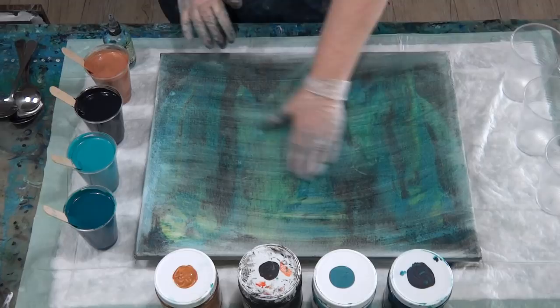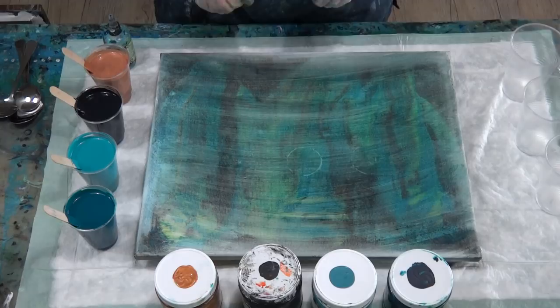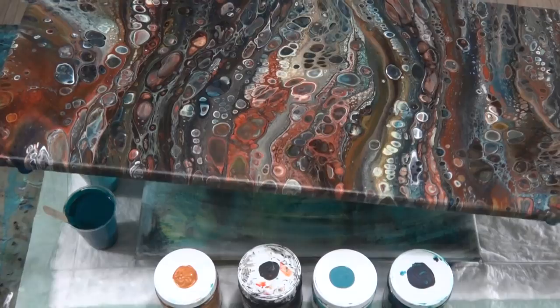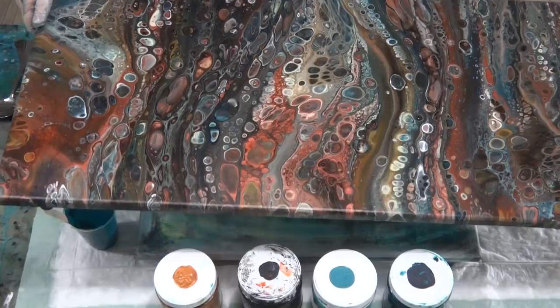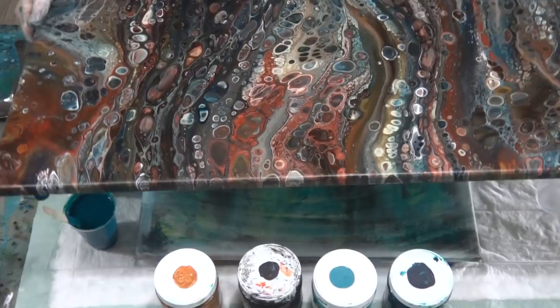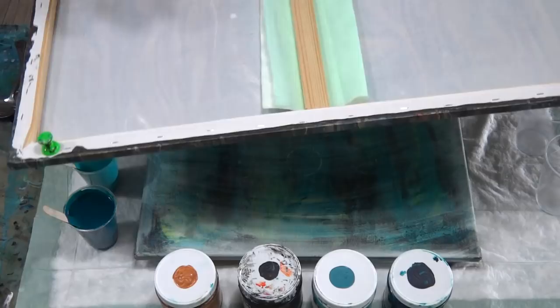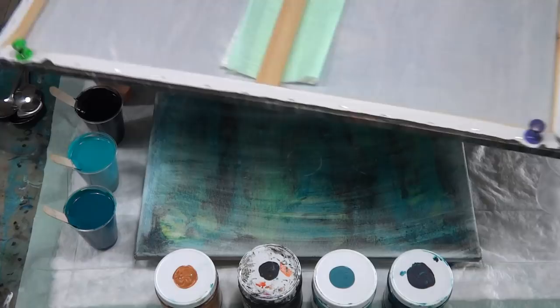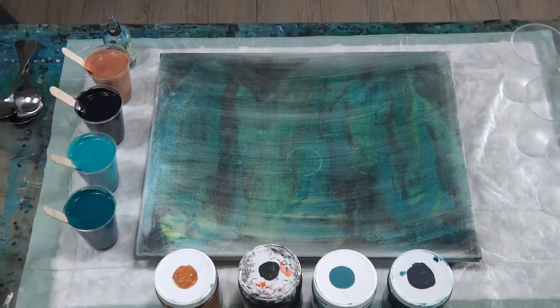G'day guys, welcome back. I'm trying out a few different colors today, but before I show you that I thought I would just show you one of my previous pours. This is the one that's got a little bit of smoky blue in it — the all-metallic one is still drying. They're on a 40 by 80 centimeter canvas. I use giant push pins to keep the canvas up off the bench.